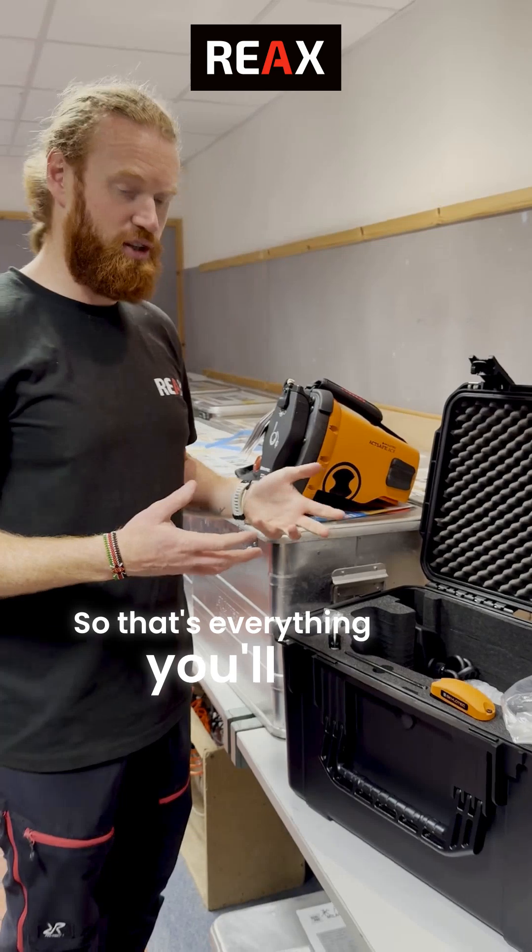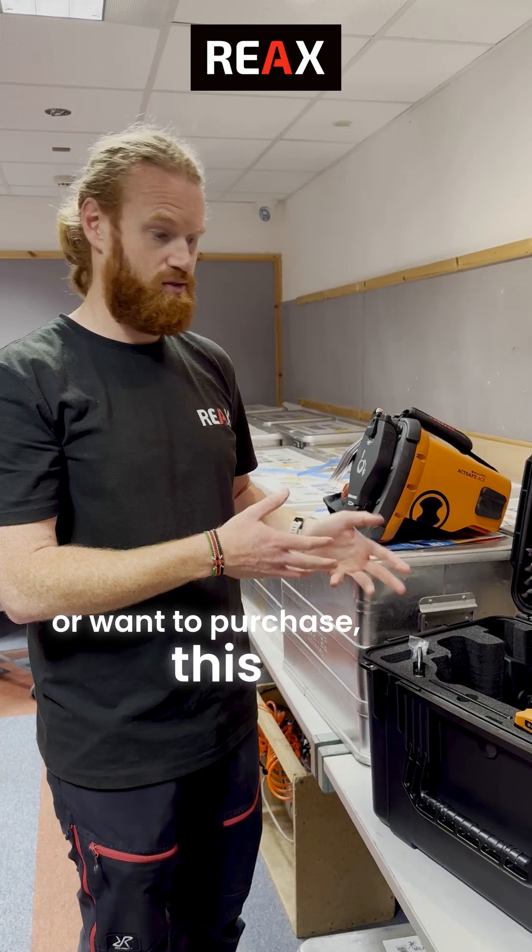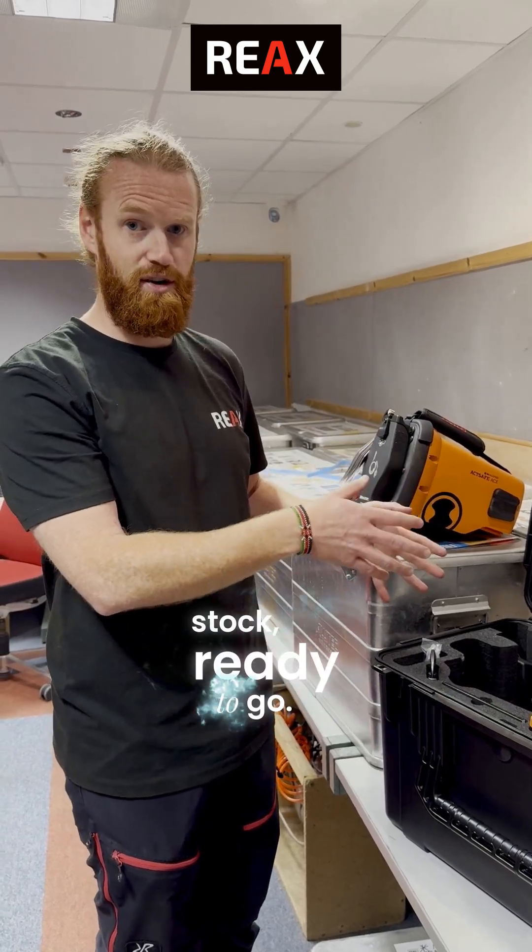So that's everything you'll find in an ACX Power Ascender box. If you're interested in these units and want to purchase, this is a brand new one in stock ready to go.